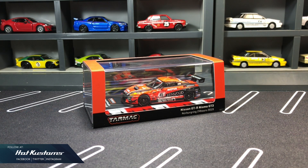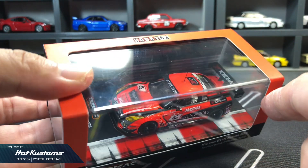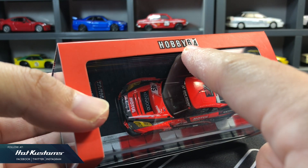These will be on sale on the Tarmac Works webstore tonight at 10pm HKT. You can refer to the link down below in my comment section, or you may check out your local Tarmac Works reseller near you. This casting looks fantastic on close-up, especially on the execution. It's very clean cut.